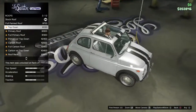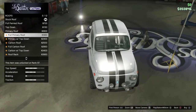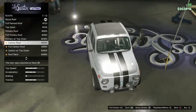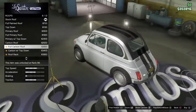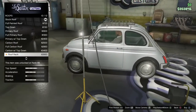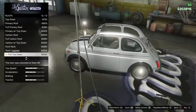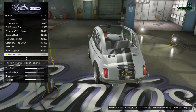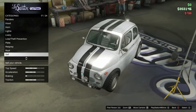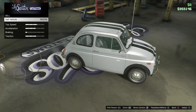Roof options include: top down, no roof, primary roof, full primary roof, primary with top down, carbon roof, full carbon roof, carbon with top down, roof rack, roof luggage, and full top down. None of these are really working for me. I'm gonna go with the full painted roof - that's the better one. If I sell it I'd get sixty-three thousand, seven hundred and ninety-five dollars.